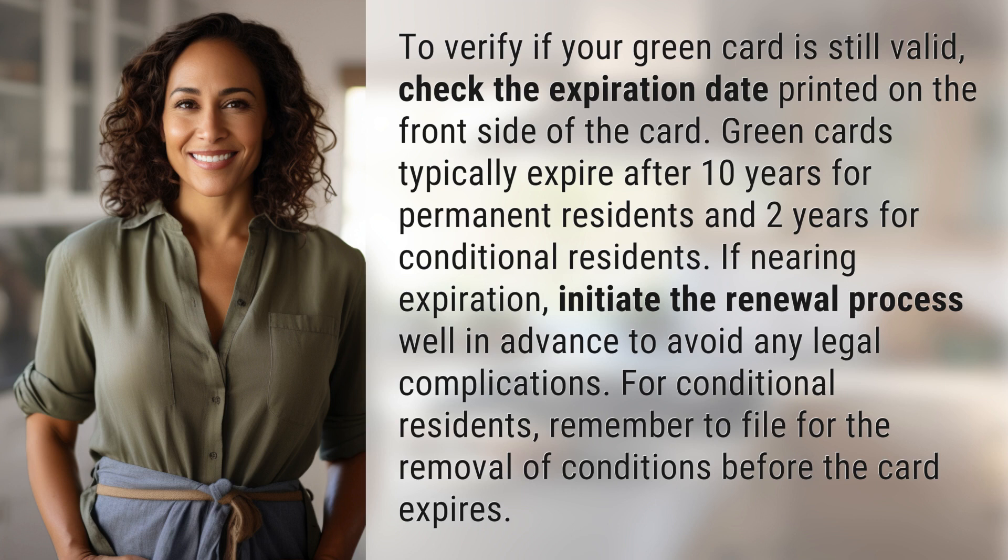For conditional residence, remember to file for the removal of conditions before the card expires.